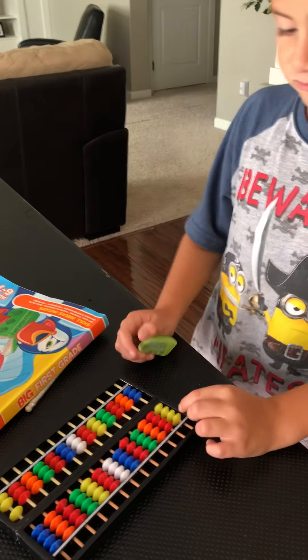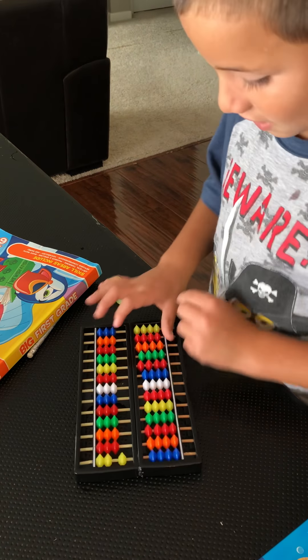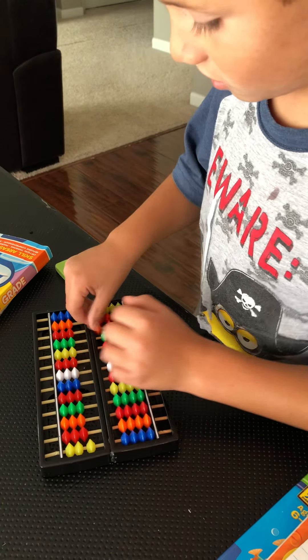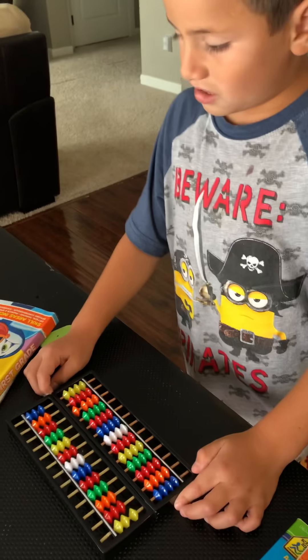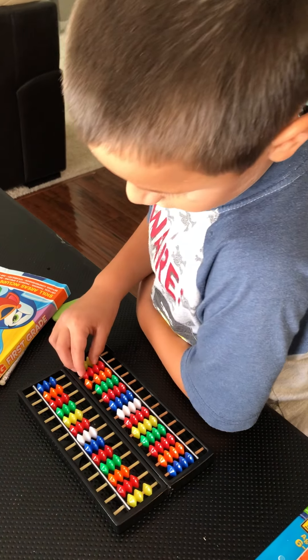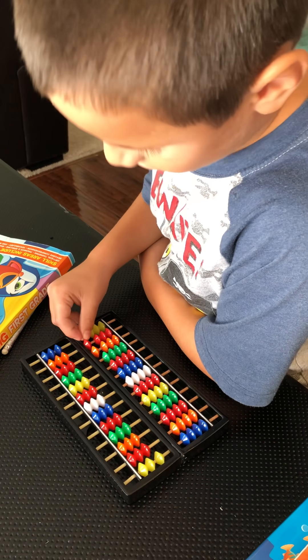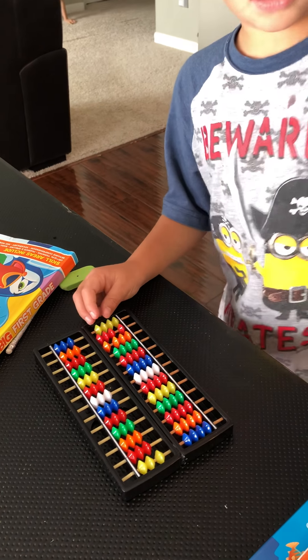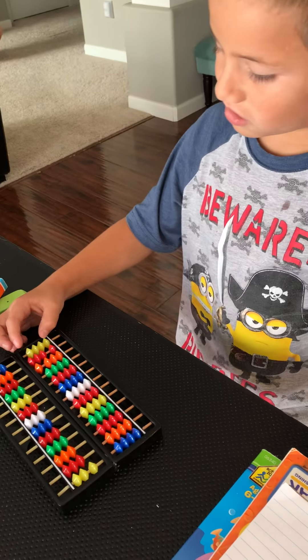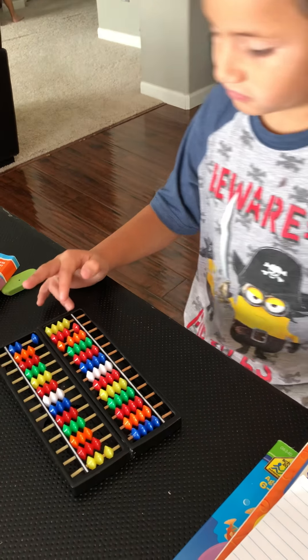So this is ones to tens, and this is a hundred, so I have to add one hundred. Then I need another one, now I need 30, so I add one of these reds, three of these reds, and then I add all the yellows, then I add one blue.